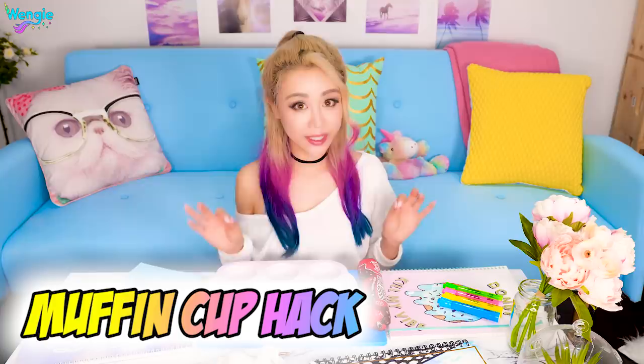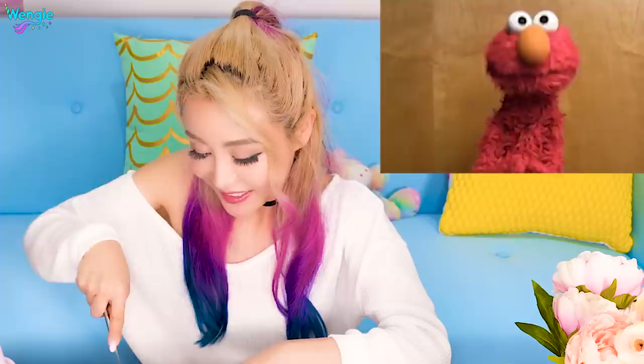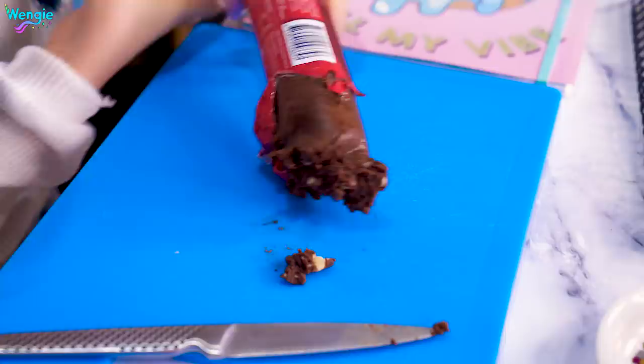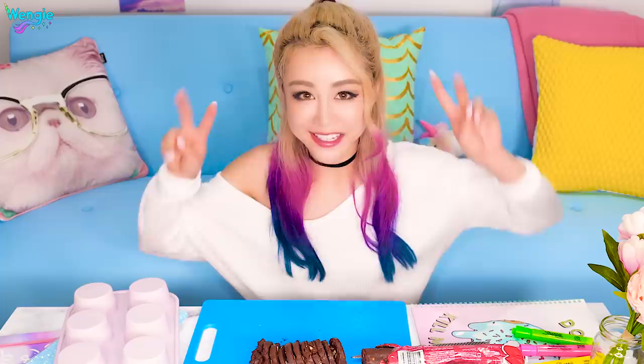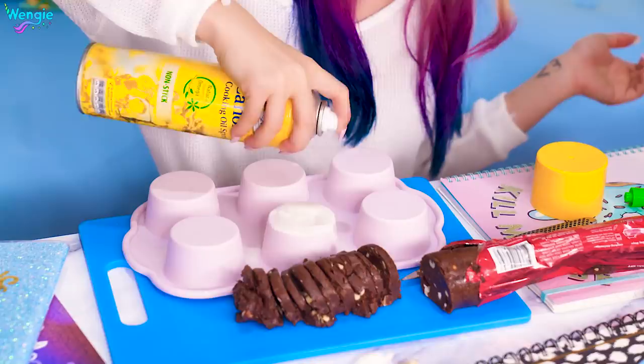Apparently you can make cookie cups from the bottom of a muffin tray. You can either make your own cookie dough or buy it — cause you know, laziness. Oh, this looks like a big poo. Cut little bits out so we have the right thickness. We're gonna spray this with some oil so that the cookie cups don't stick, then put the cookie dough on and mould it around the cup. I think we're done — let's pop it in the oven and see what it turns out like.